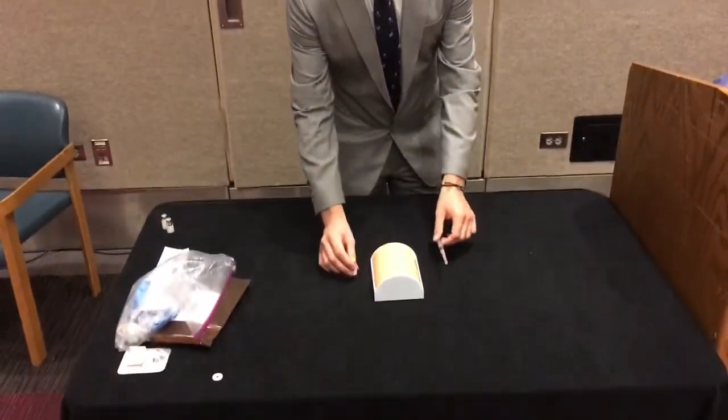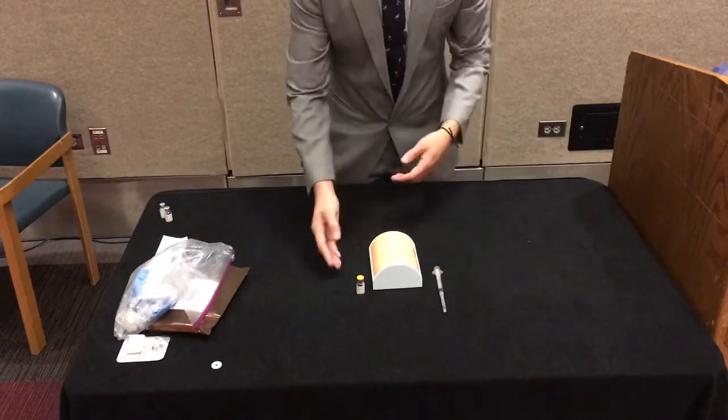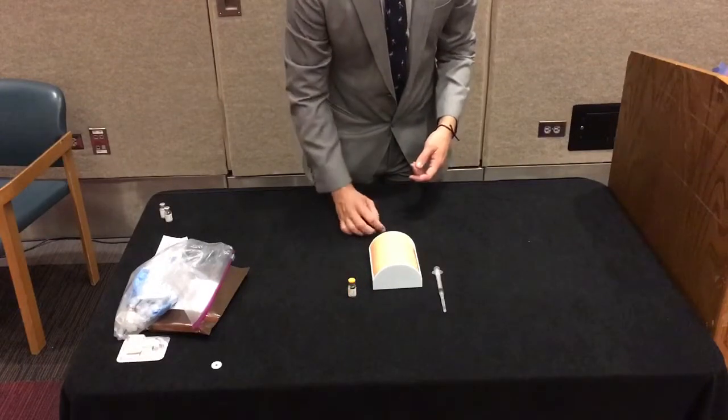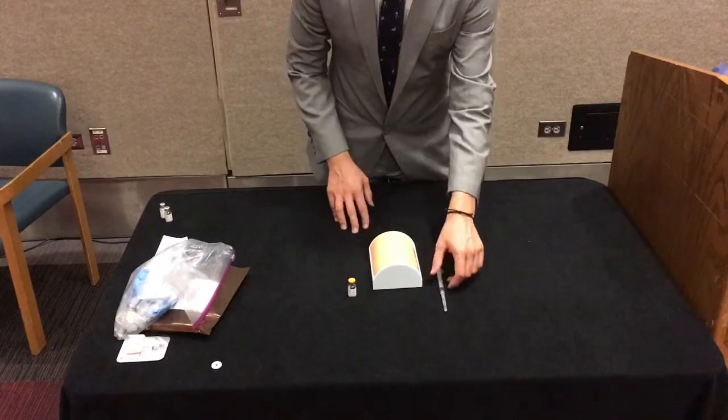Using an intramuscular method, in all of the kits there are typically syringes, there are the vials of naloxone — the medication itself — and then here I just have an injection pad. I'll show you how to inject into the muscle.